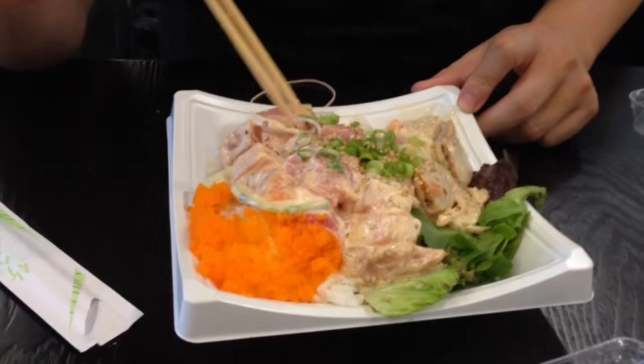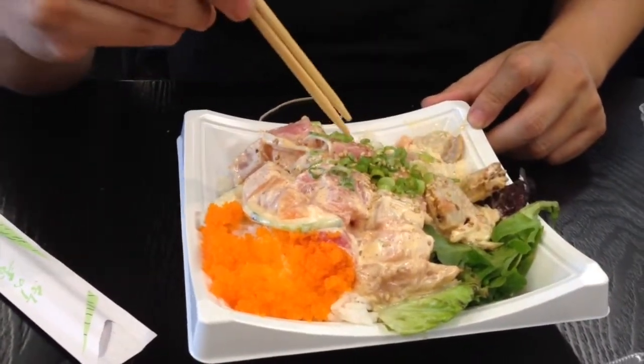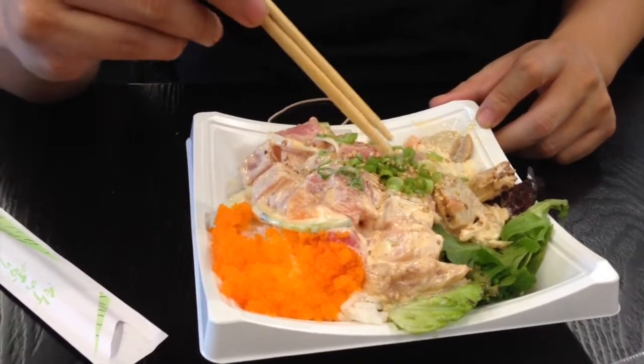What all did you get in it? Masago, and then scallop, tuna, and the hamatsu.